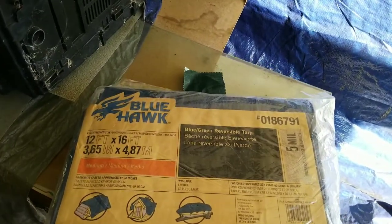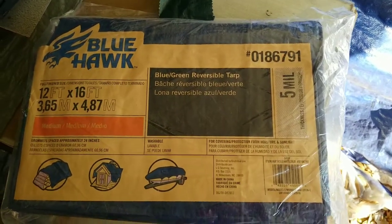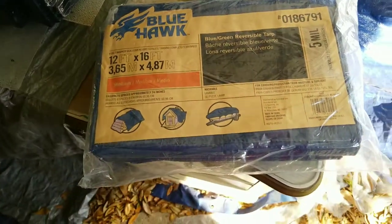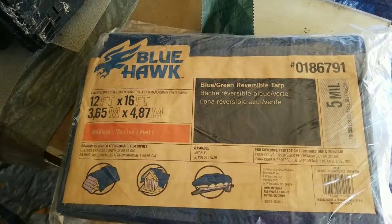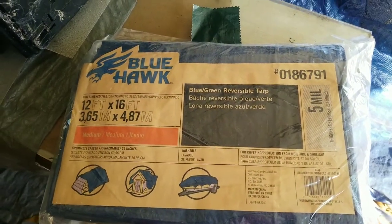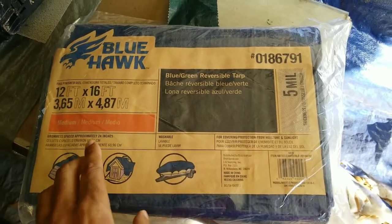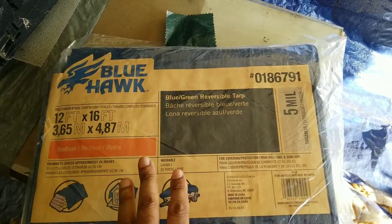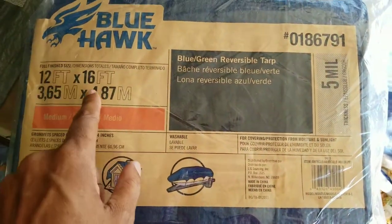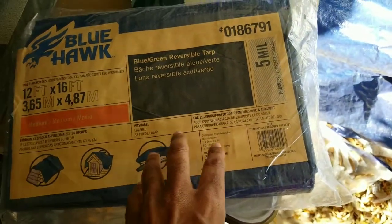We're here with It's My House Acres and we're talking about flooring for tenting today. If you have a tent and want to set one up, one of the first things you need to consider for the flooring — to preserve your tent — is to buy yourself a tarp, if the tent kit doesn't come with one. This is a 12-foot by 16-foot tarp; they have them in different colors.